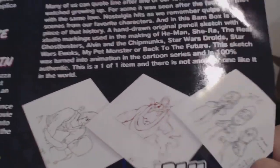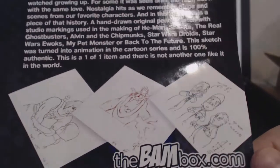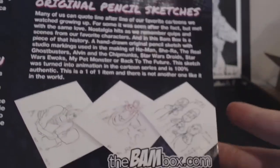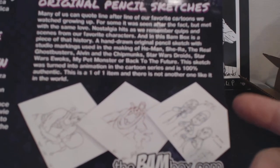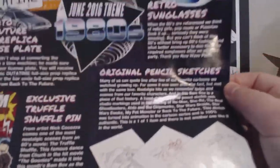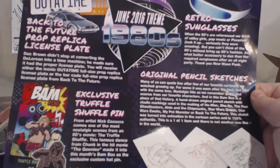I'm really happy with getting the Star Wars Droids one. Star Wars is probably my favorite thing ever, and I think the only one I might rather have would be the Real Ghostbusters, just because it meant so much to me as a kid. But really, really awesome. I never expected to get anything like that in a box. That's why I love the BAM box — it includes such one-of-a-kind stuff. You can't really get this stuff in any other box. I love autographs and stuff.